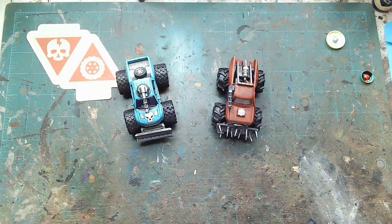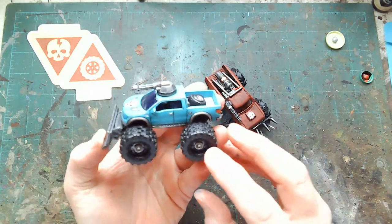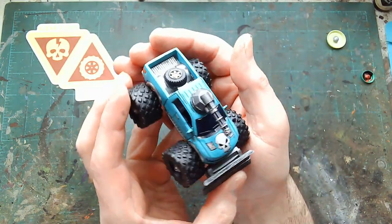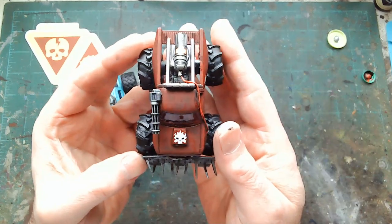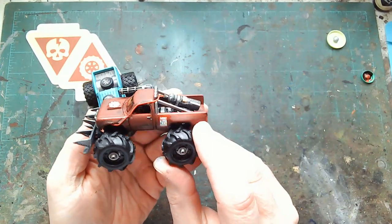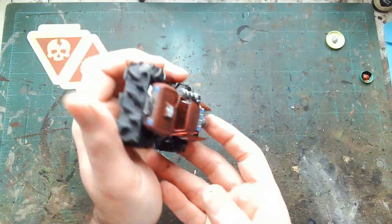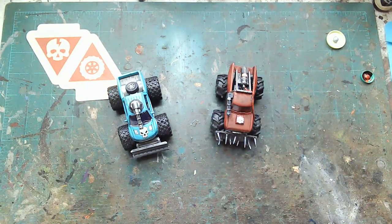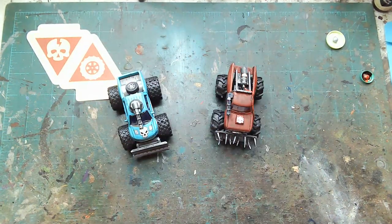There we have it — got some detail work done, weapons and everything on there. Had to put some decals on because it needed a little something more. Got the ice going on here with a silver skull, and fire going on here with the flaming skull piece. Of course had to put some nitrous decals on there because if you got nitrous, people need to know you got it. Going to do a tad bit more weathering — they're monster trucks, they go through mud — so going with the mud and splatter effects to finish them up.